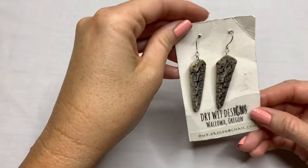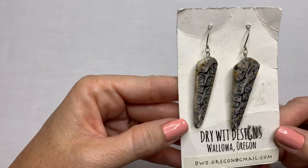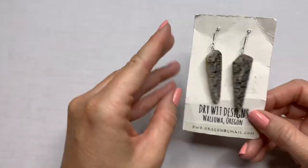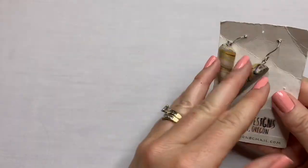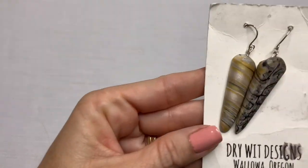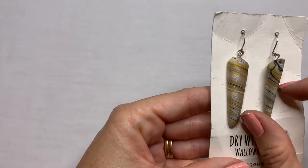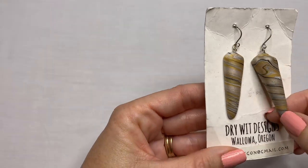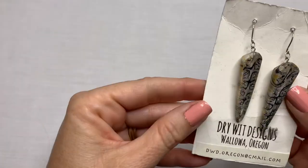We have something that says Dry Wit Designs from Oregon. It feels like that clay material. It kind of looks like it would be stone, but it feels like clay to me. Those are interesting.